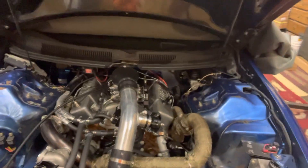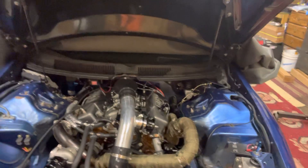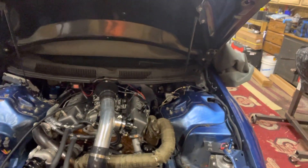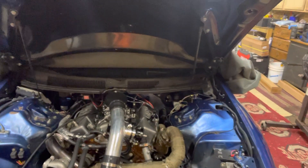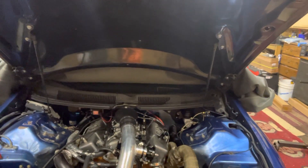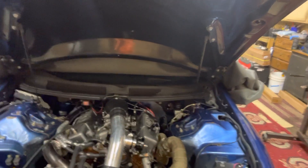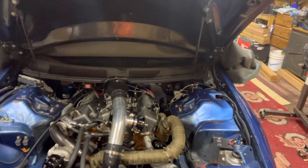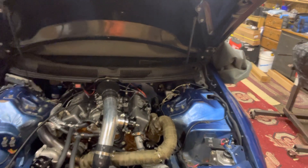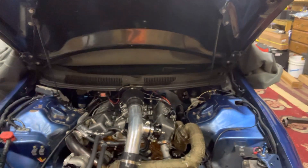My next video will definitely be the line lock — I might be doing that tomorrow after work. More stuff on the build will be coming up as well. Once it runs and drives, closer to spring or summer, I'll get more into the full setup. But yeah, that's the Camaro for now.